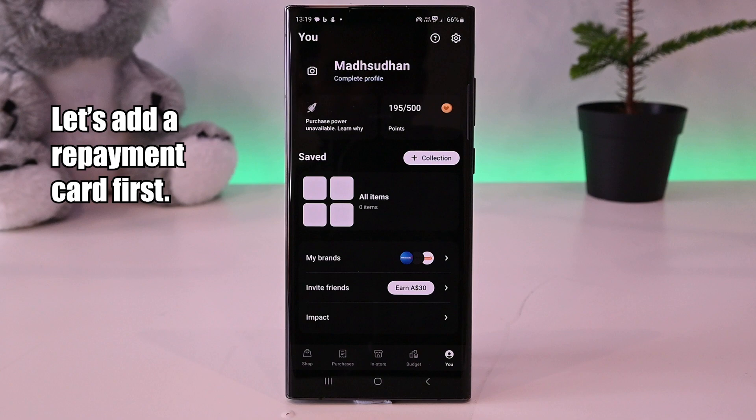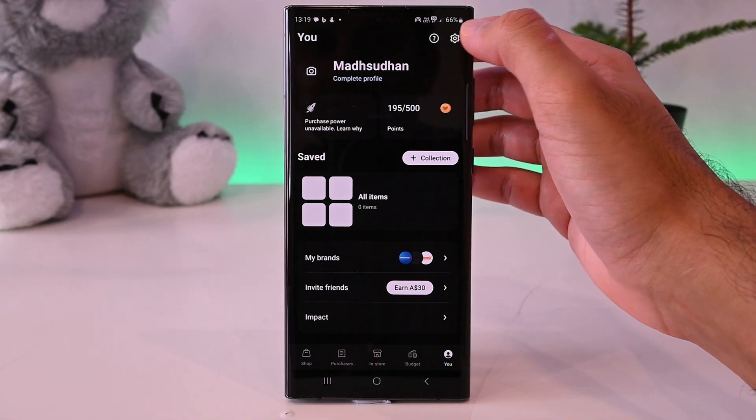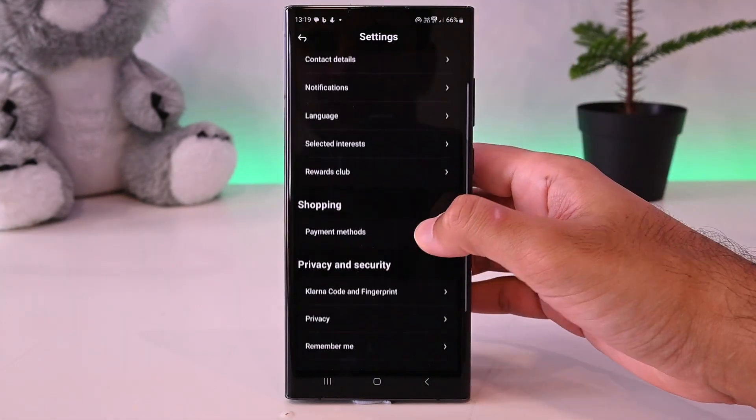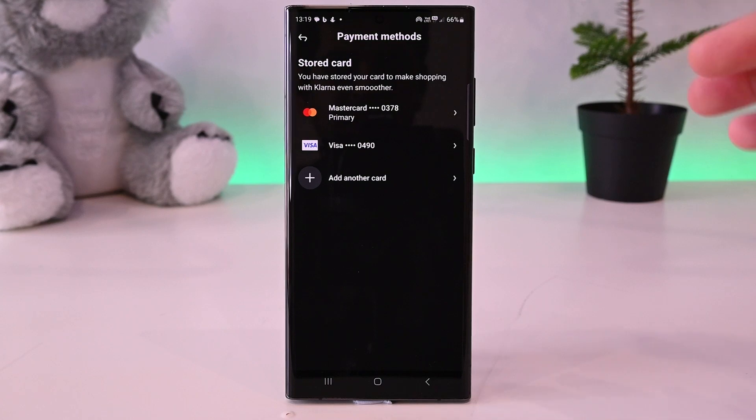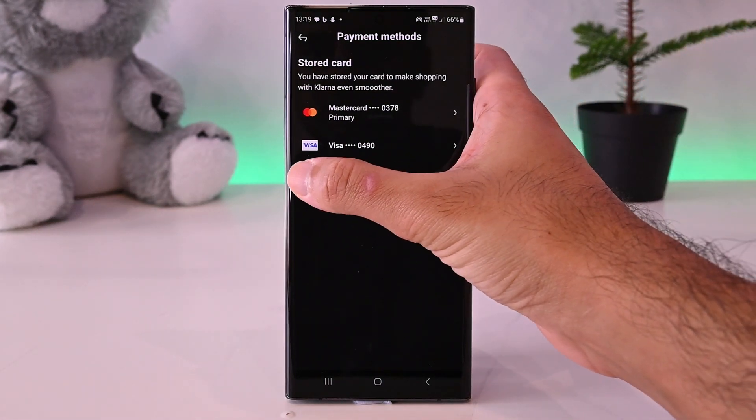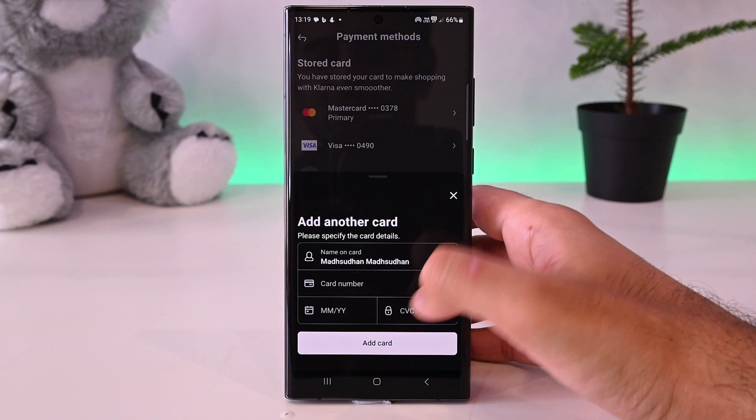While we are here, it's important to add a payment card because without one, Klarna won't work. Tap on the settings button, then tap here to add. I have added two cards, but to add one, tap here. From this card, Klarna will charge you the money.